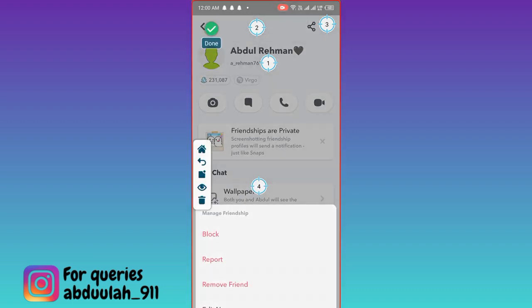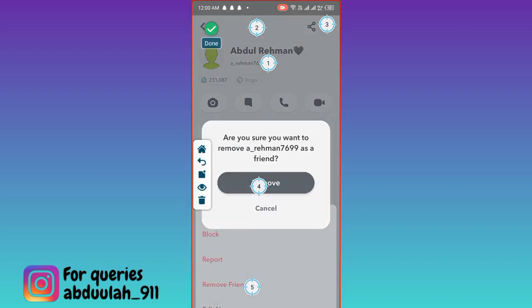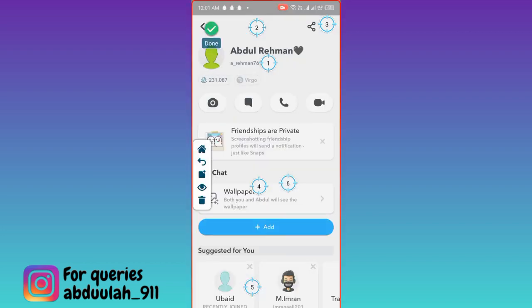Tap on the circle. Then click on this Remove Friend option. Click on Done. Circle. And click on Remove. Click on Done.